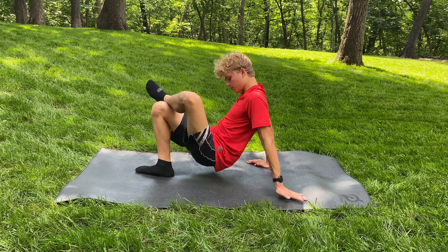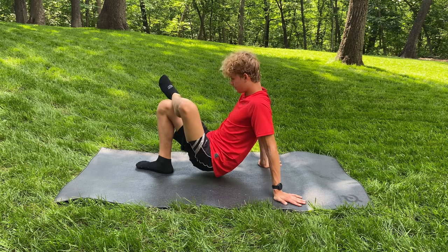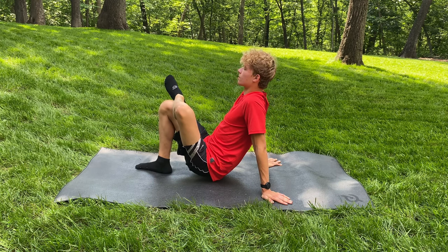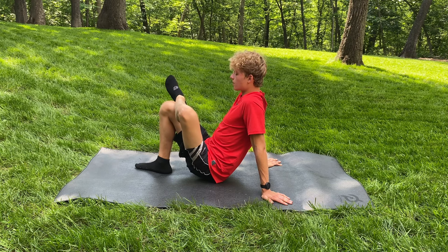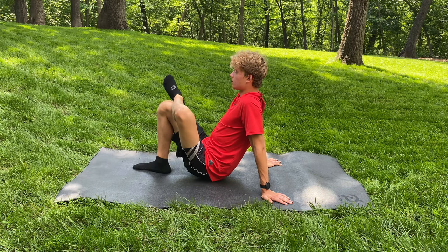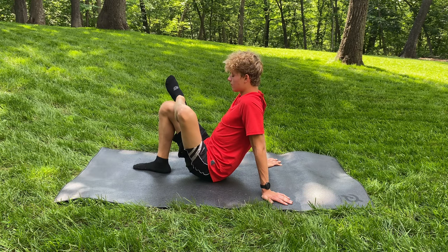This next stretch is a really, really good hip flexor stretch. For this one, you want to put one foot in front of you, put the other foot on that knee, and then make sure your butt's off the ground. Hold this position for about 45 seconds and do the same on the other side.